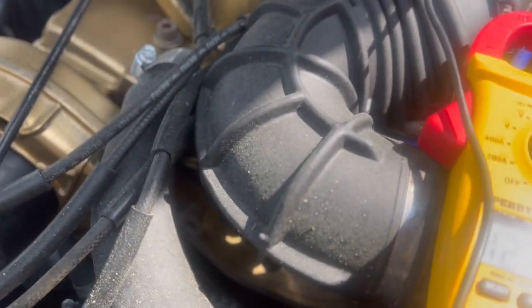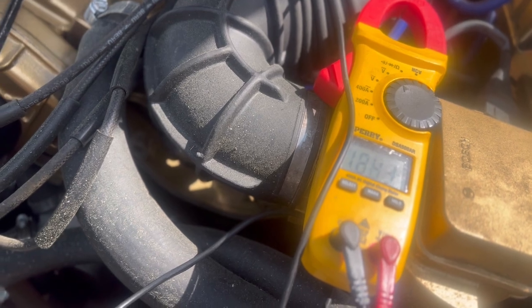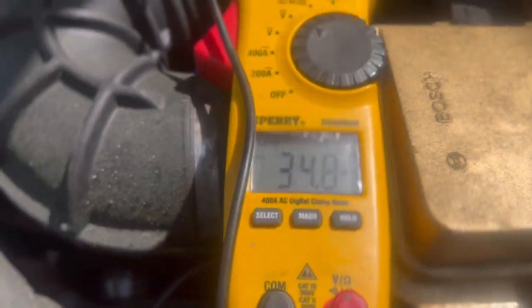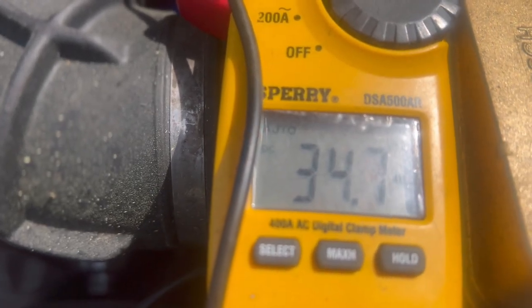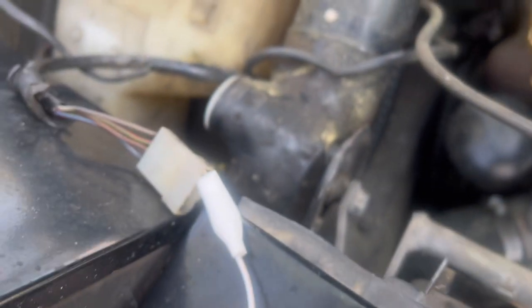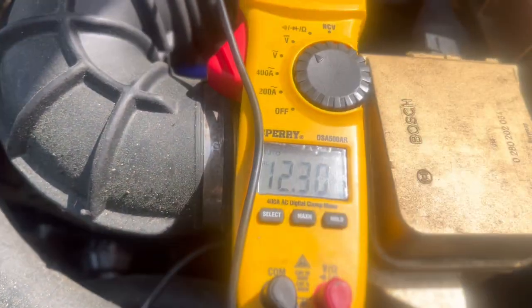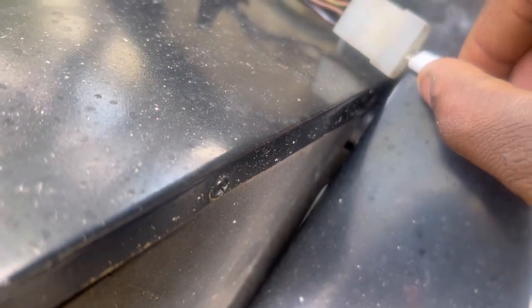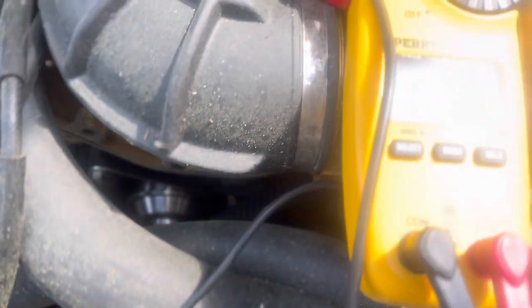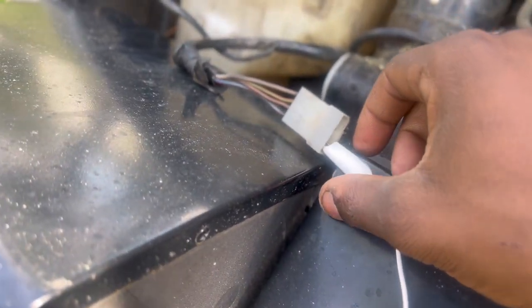So guys, like I said, we should have the same reading. So with the brown wire, we should have zero. Yeah, we should have 12. And I think the brown wire, we should have zero. And then for this red and blue, we should have 12.